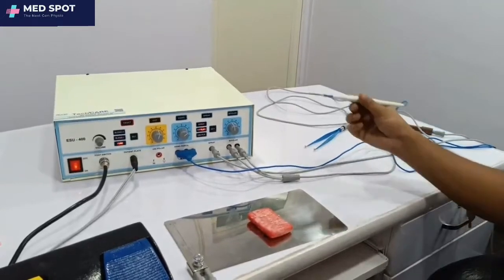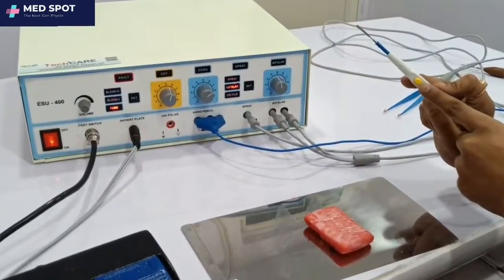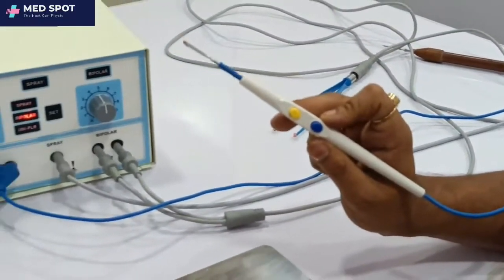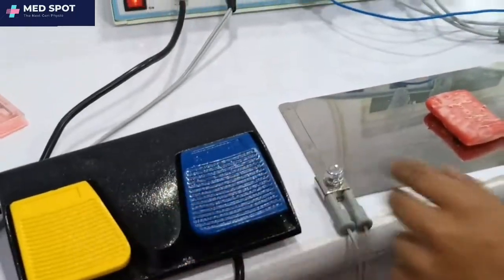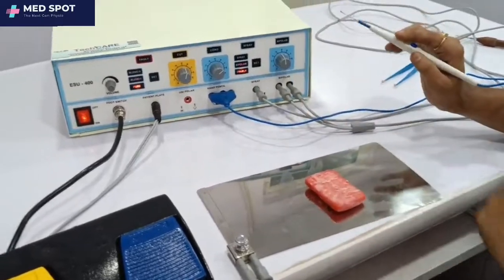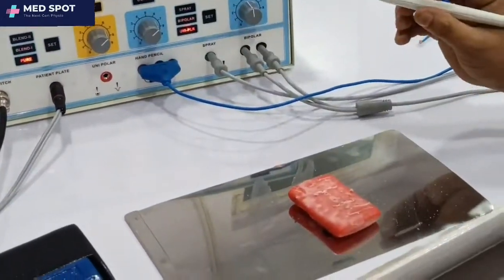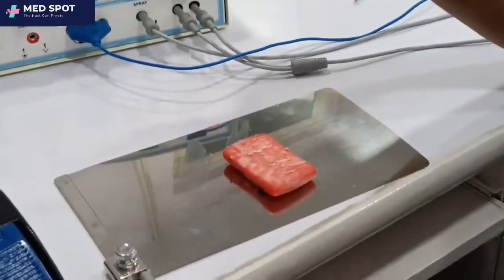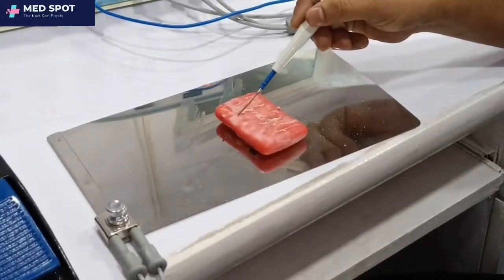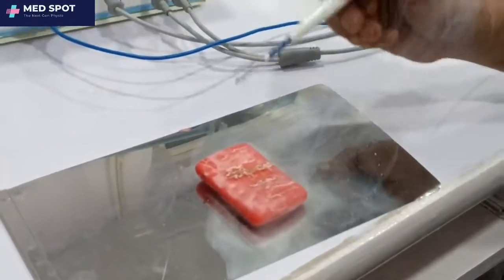Now we are using the hand pencil. There are two buttons on it: this one is for cut, and this one is for coag. We will set it on bipolar, with cut intensity at 7. Press this button for cut — this activates the cut function.